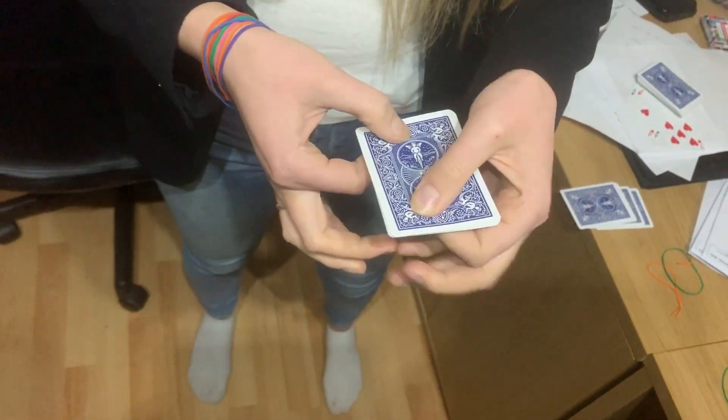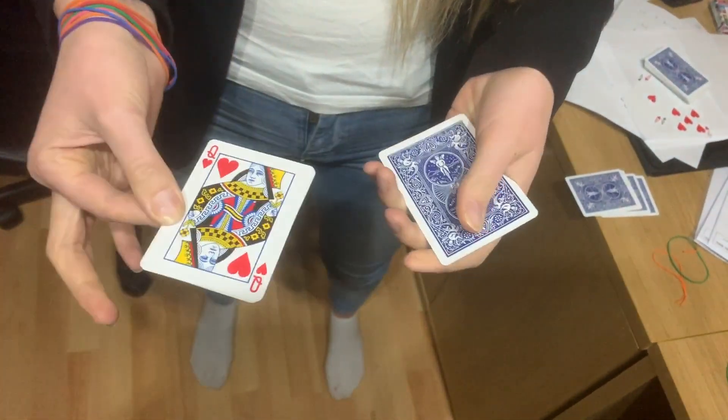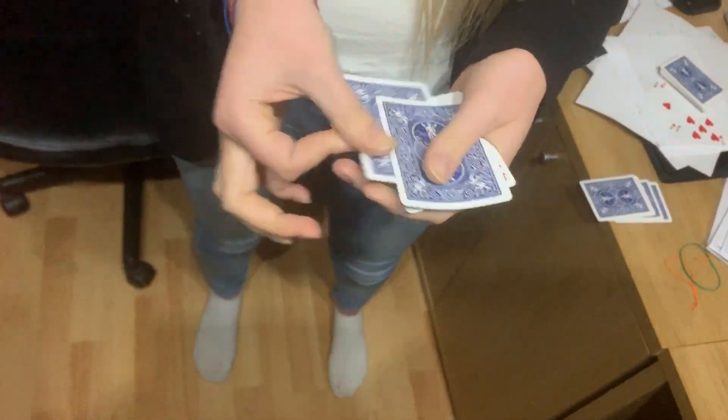So all I have to do is spin. When I spin the cards, the first queen goes — that's the queen of hearts.